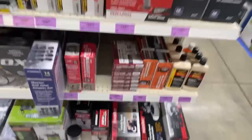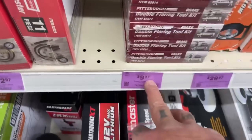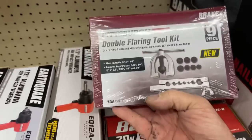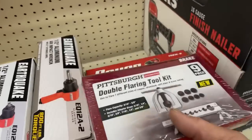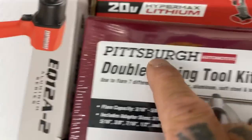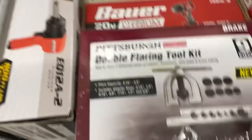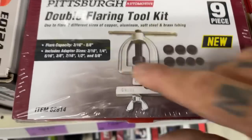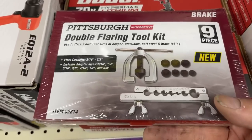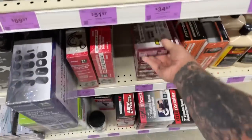A double flaring tool — anybody doing brakes, look at that for $10. I bought my kit from Snap-on for about 200 bucks. But look what you get in this — Pittsburgh tools are actually good. For $10 you get all the double flare sizes and all the tools necessary — a nine-piece job. That there, my friend, is worth $10. That is a good deal.